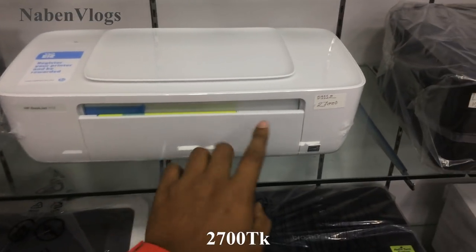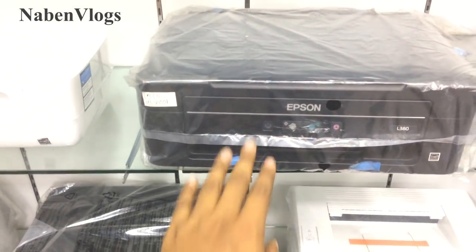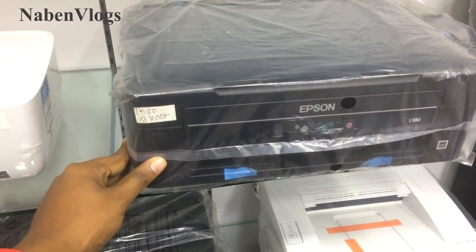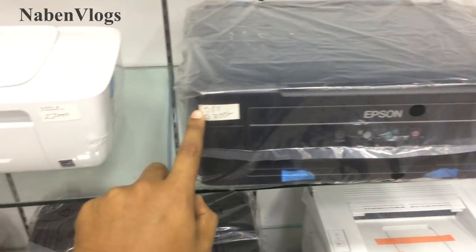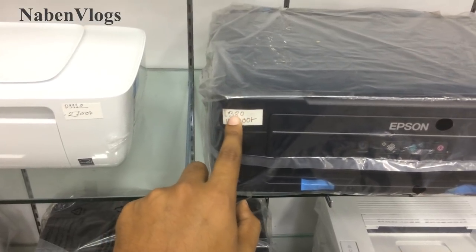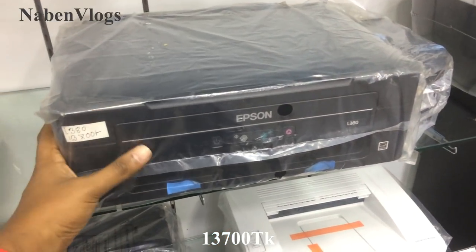We have this printer machine. This is the white color, there is a very small printer machine. And here we can see this printer machine. This is the model L380. It is the same size — this printer machine is 16-inch.